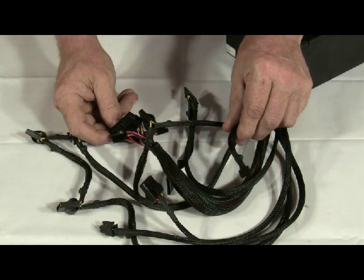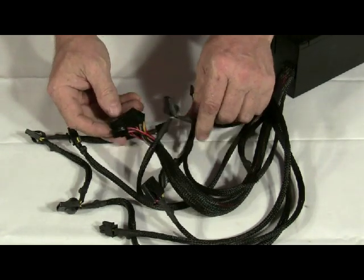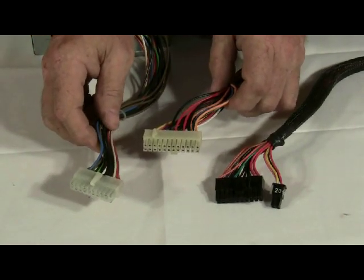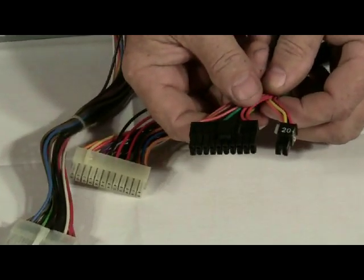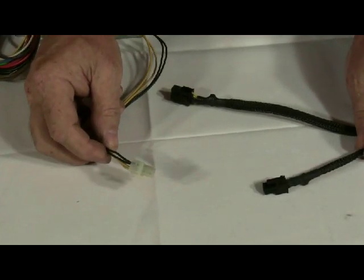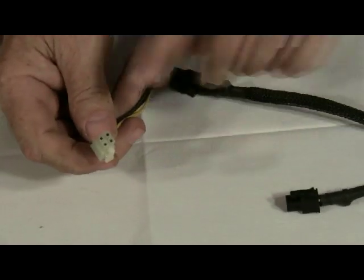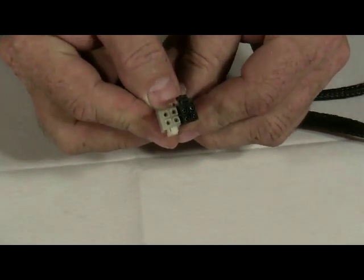Before we begin, let's first familiarize ourselves with the many different types of connectors on a modern power supply. Your main power supply cable is either a 20-pin or 24-pin ATX main power cable. Some power supplies come with a 20-plus-4 ATX main power. Another cable connected to your motherboard is a 4-pin ATX 12-volt power cable. This either comes as a single 4-pin connector, or you could have two 4-pins going together making an 8-pin.